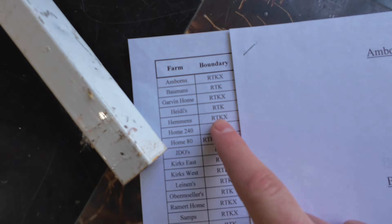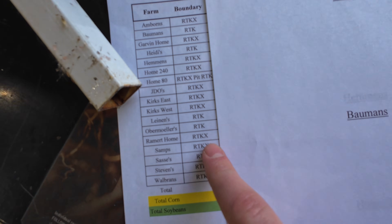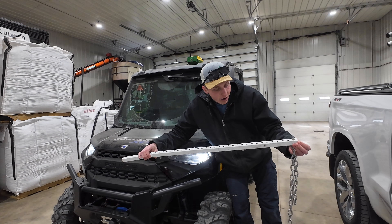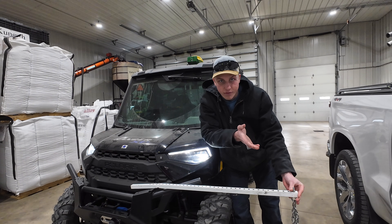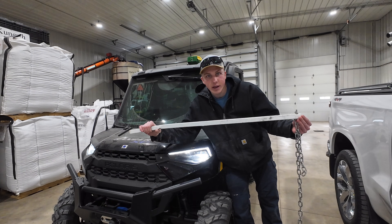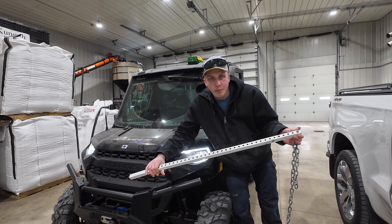Here's the list I made inside the office — all the fields marked RTK X are the ones we need to remap. Last year I used a bar and chain to mark where the planter would hit, so if there are any fence posts and the chain hits them, the planter is going to hit them too. This thing weighs too much though, so this year we're going to design something a little different to ride up on the Ranger.